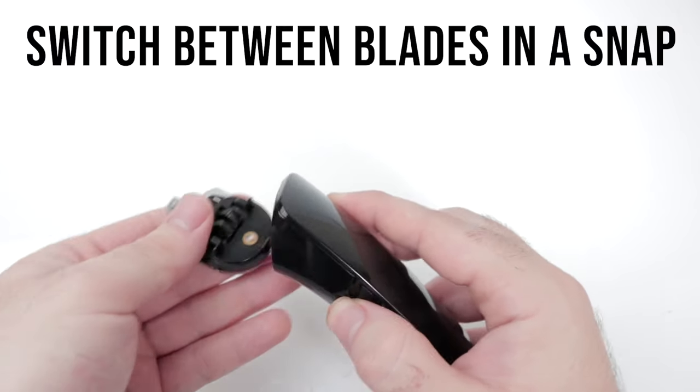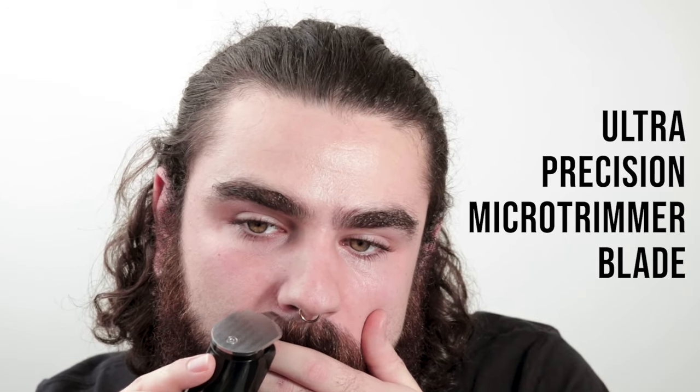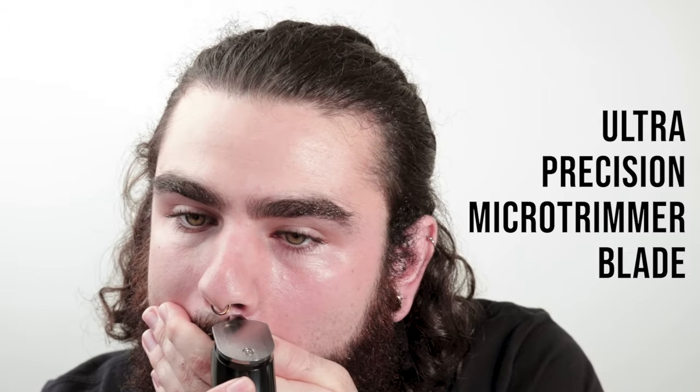Switch between blades in a snap. The micro trimmer blade is used for ultra precision shaping or intricate designs.